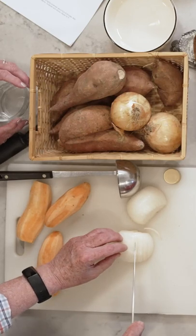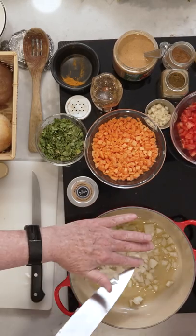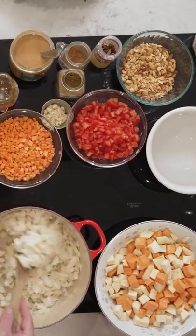As in most soups, we usually start with onions. We have some delicious olive oil here. Put in some of this onion, like so. No tears yet.